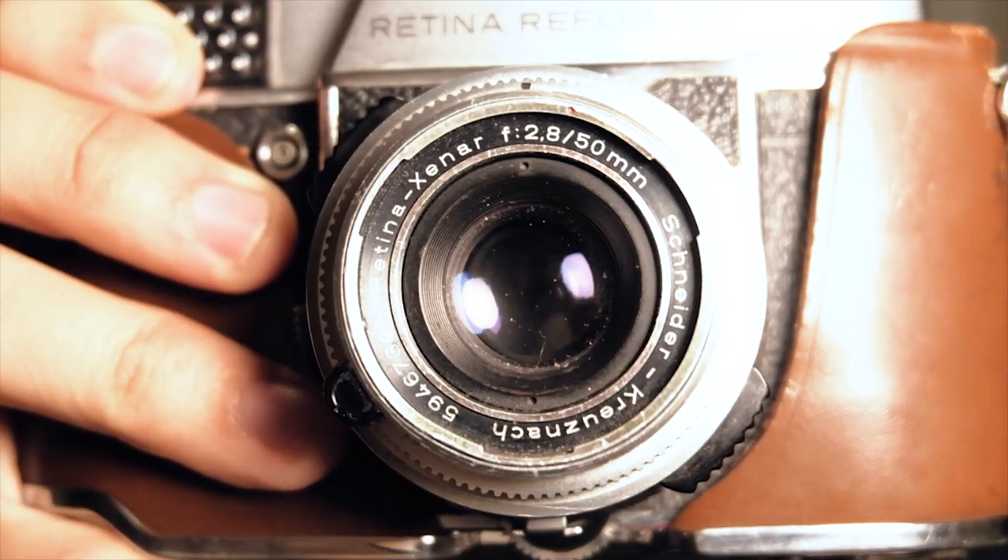It comes with the 50mm f/2.8 lens. The highest shutter speed is 1/500. There was a working light meter at one point, however I think it died a long time ago, so that makes this camera 100% manual — which is fun and challenging. No electronics, no nothing, it's just really bare bones. About two weeks ago I took a trip to North Carolina. I decided to bring this along with five other cameras. My original plan was to shoot two rolls through this, but I only managed to shoot one.